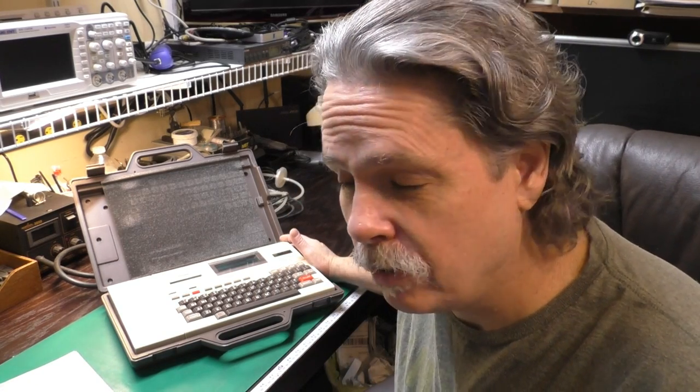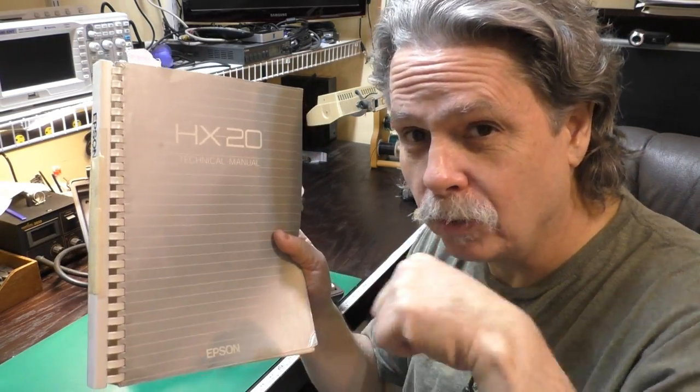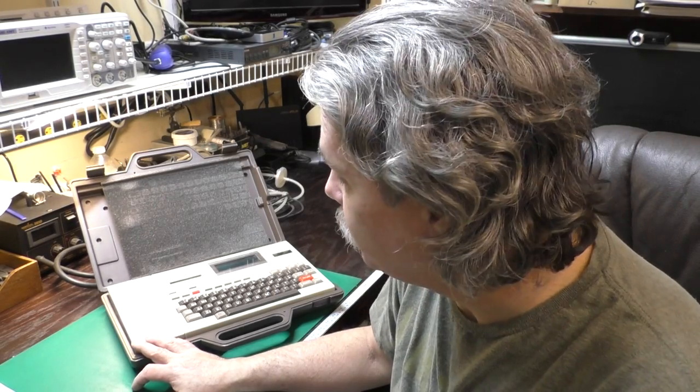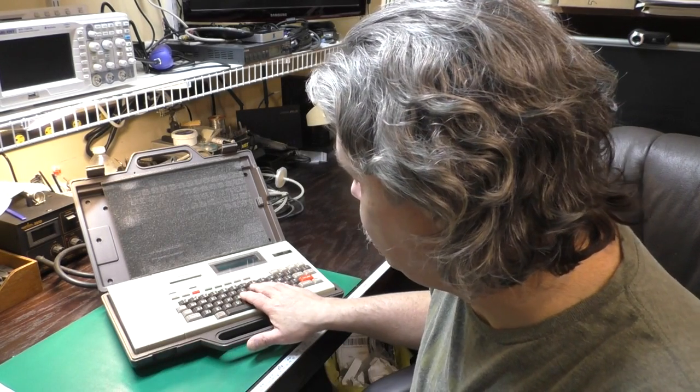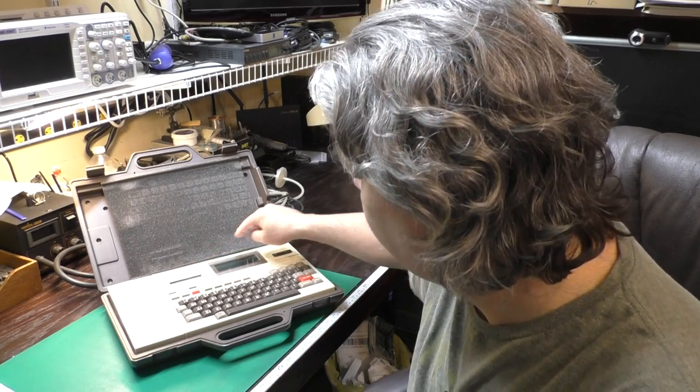This was a donation from a very generous viewer, and it boots up, but the LCD is almost unreadable. It comes with the expansion unit, and I was also able to pick up this factory service manual on eBay, which I've scanned and will put the link to below. It has a nice full-size keyboard, a built-in microcassette recorder, a built-in printer, and a 4-line by 20-character LCD display. Let's start with an overview of the entire HX-20 system, and then we'll dig in and see if we can fix that pesky LCD problem.